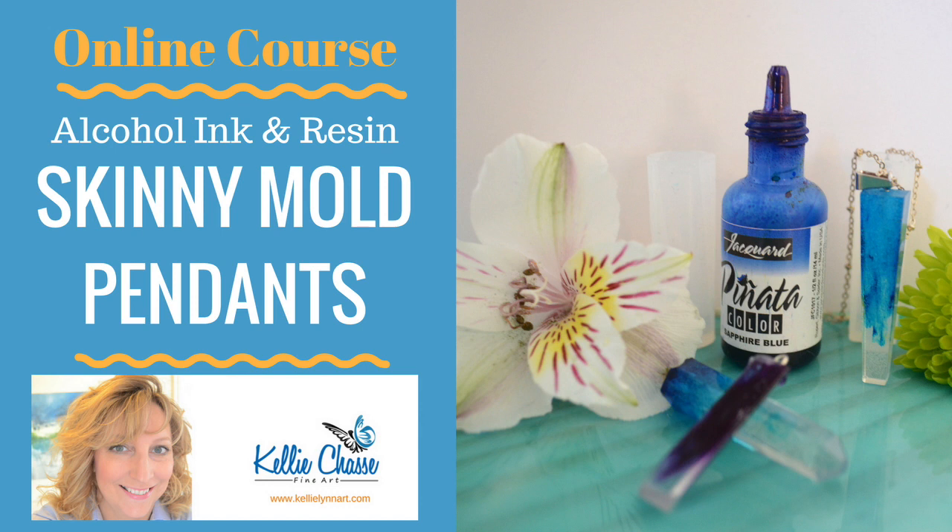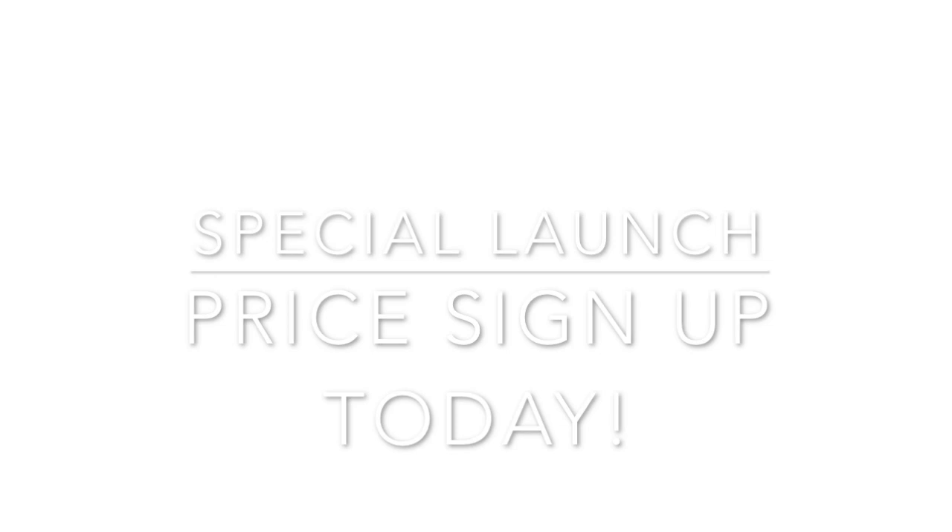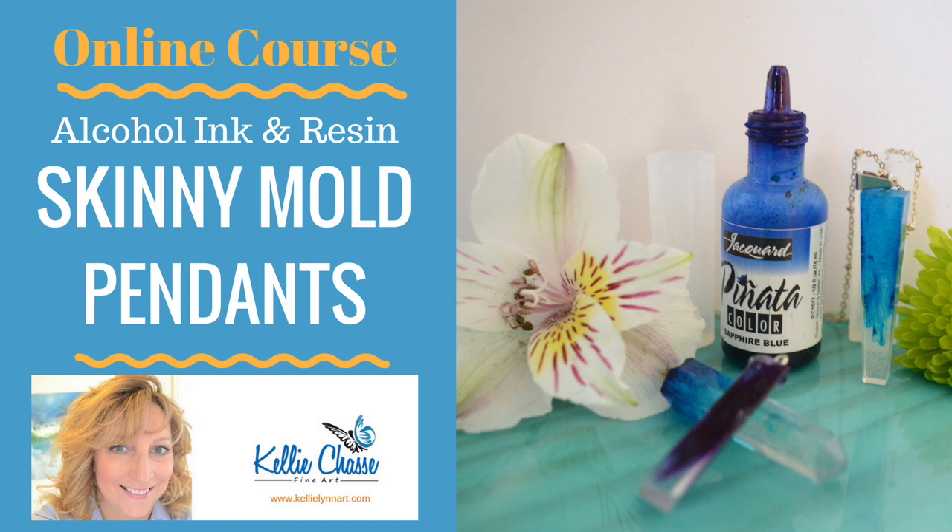Hey everyone, Kelly here from Kelly Chassis Fine Art. I'm really excited — I have a new course launching: the Alcohol Ink and Resin Skinny Mold Pendant Course. I'll put a link down below. If you're on my newsletter, don't worry, you'll automatically get the special coupon offer. If you haven't signed up yet, the link below will get you the course for the lowest price ever.